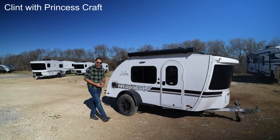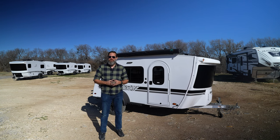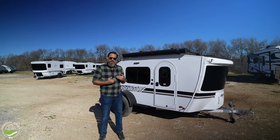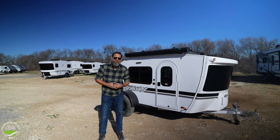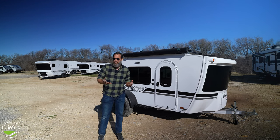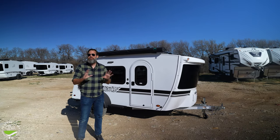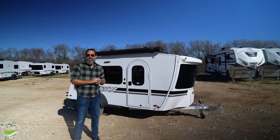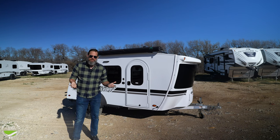Hey everybody, I am Clint from Princess Craft RV, and yes, I know I am not PJ. She is quite busy and we're trying to back her up and give this a shot. So today I will be going through the 2024 Luna Rover from Intec RV. This trailer is kind of a teardrop model, a little bit off-roady. It's not for everyone — the small off-road trailers that can get off the beaten path aren't for all RVers, but it might be for you. Stick around and take a look at it with us.